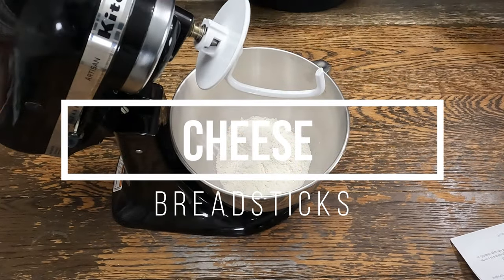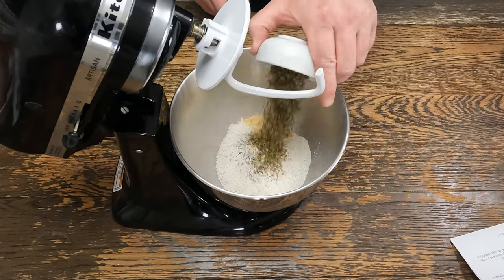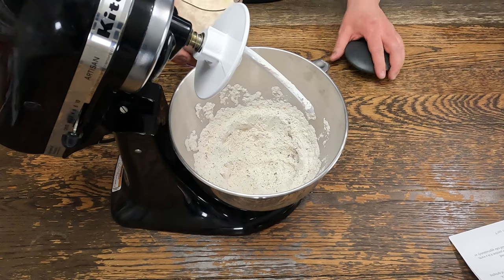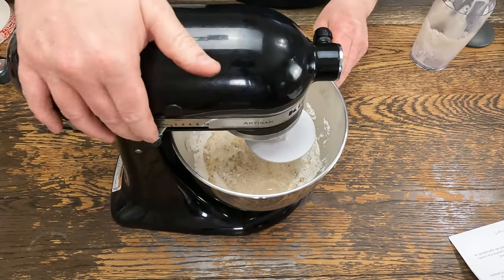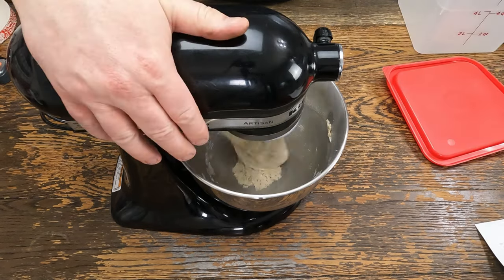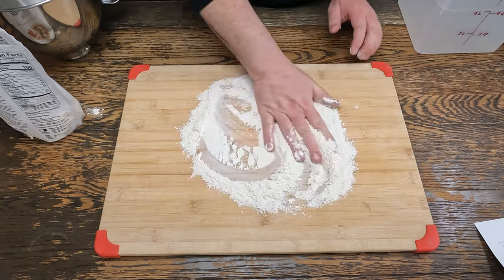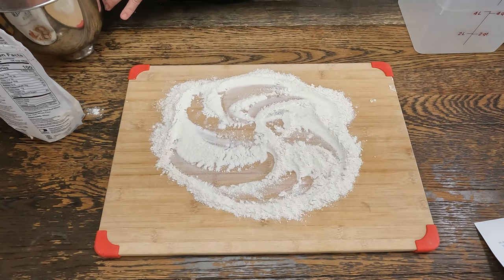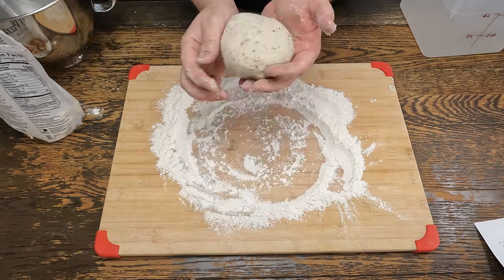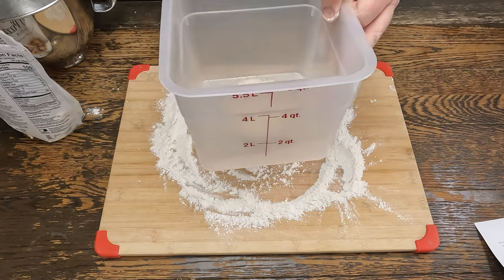While we wait for our yeast to bloom, we have our flour — double-O flour — granulated garlic, Italian seasoning, and salt. Give that a quick mix. Now our yeast has bloomed, we'll pour it in with the flour and mix that on medium. Put some flour down — it's going to be a pretty sticky dough, just fold it by hand. Now we'll put this in a greased container and let it rise for about two hours.